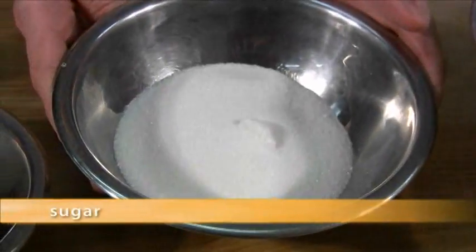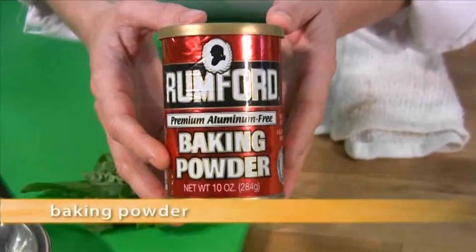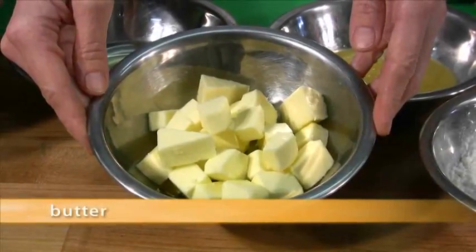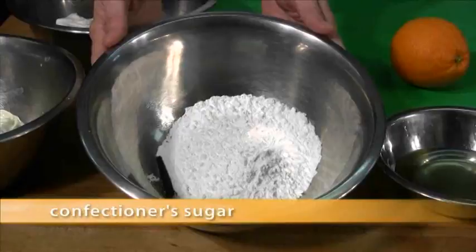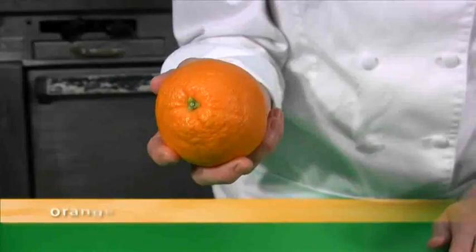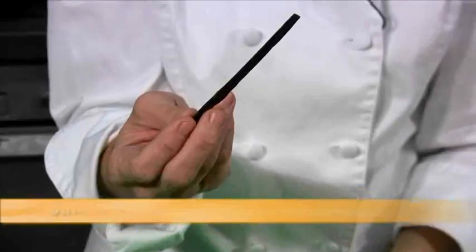Strawberries, sugar, eggs, baking powder, flour, orange juice, butter, vegetable oil, confectioners sugar, mascarpone cream, heavy cream whipped stiff, an orange, fresh basil, and a vanilla bean.